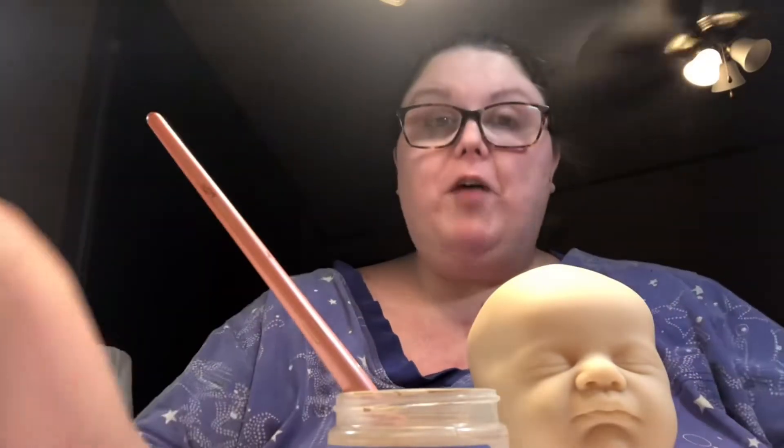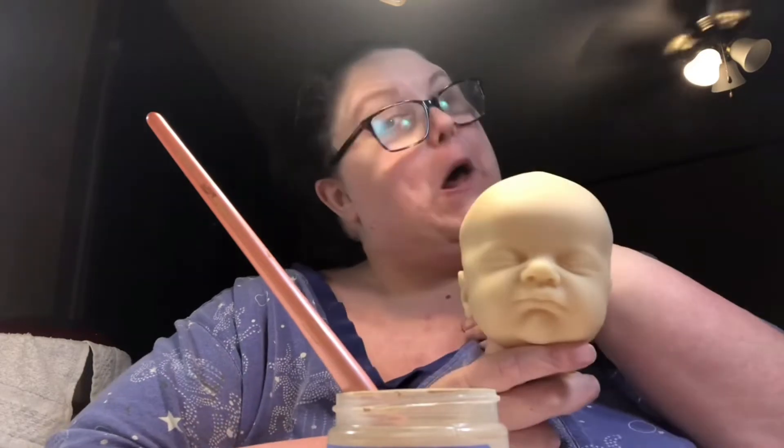Hi everybody, it's me, Dottie's Daisies, and I'm here to give you little tips on reborning to help you out. First of all, this is the kit I'm starting for myself. It's Phoebe by Lord of the Eagles.